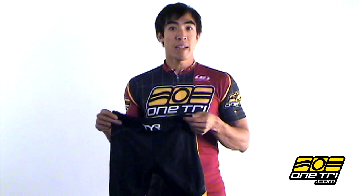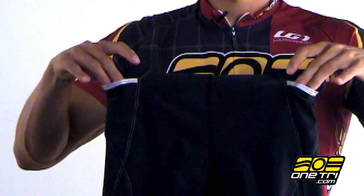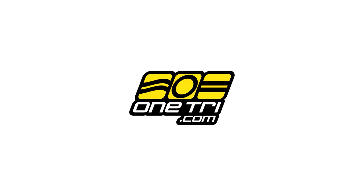The shorts are made for comfort with non-chafe stitching and a standard chamois on the inside. The pockets are on the sides to reduce any movement of nutrition during the run, and it's just a great affordable short for training and racing. Find out more about it at OneTry.com.